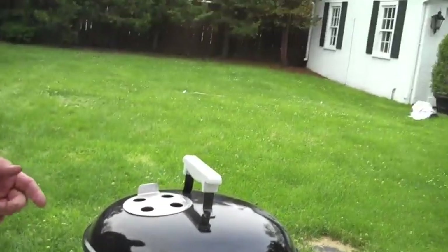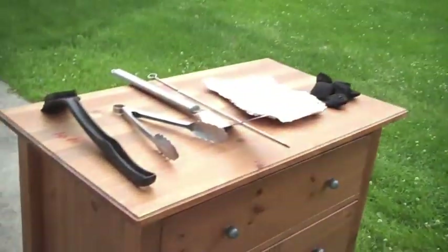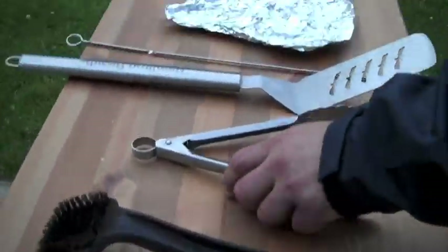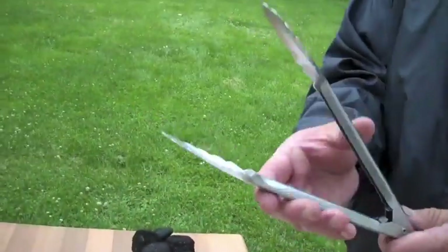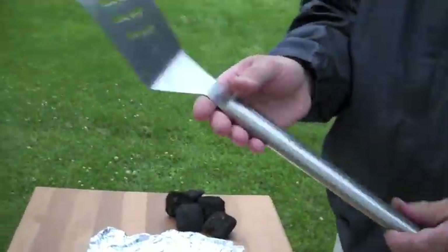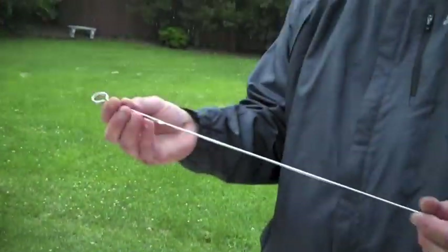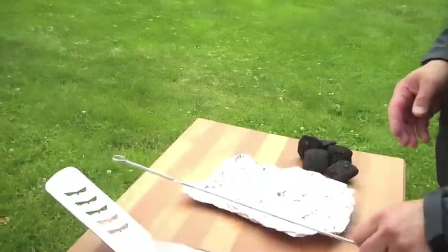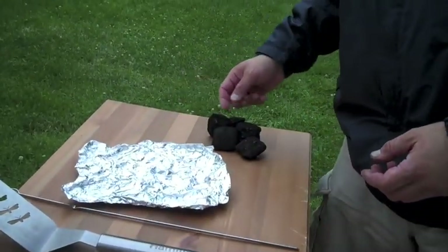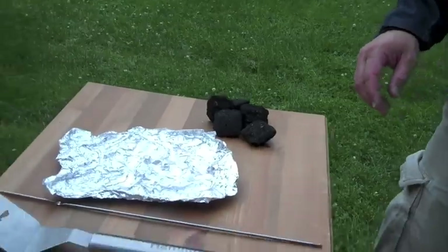We're going to be cooking some steaks, some sausage, chicken, and some vegetables on the grill. A couple of things we're going to need: obviously a wire brush here to clean off the grill, some tongs, spatula. We're going to need skewers to put our vegetables on. We're doing some Mexican zucchini today, some tin foil for our potatoes, and of course some fuel. Today we're using Kingsford hickory.